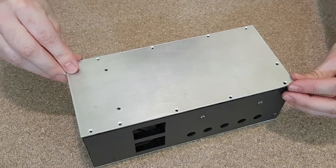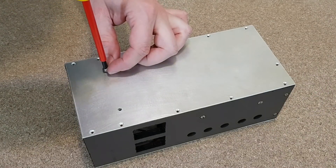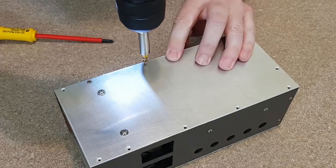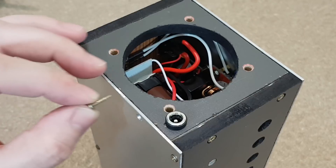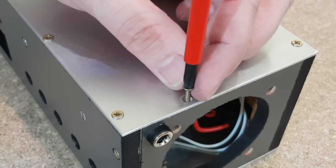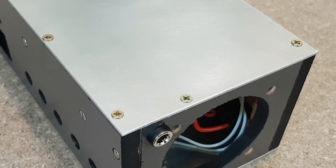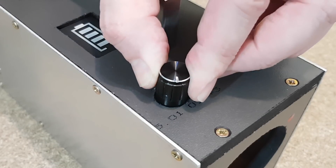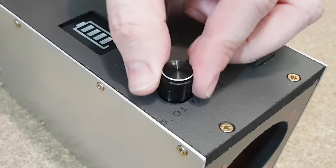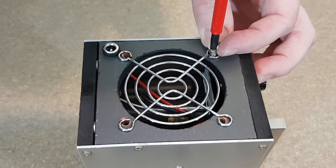Some thermal paste must be added between the heatsink and the aluminum panel. Now I can tighten all the remaining screws. On the back panel I will use smaller screws because I don't want to pierce it. The last thing I need to do on the top panel is to add a knob on the potentiometer. On the back panel I will mount the protective grill with fan screws.